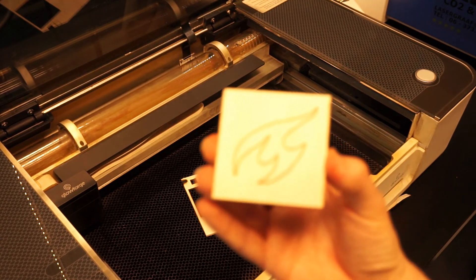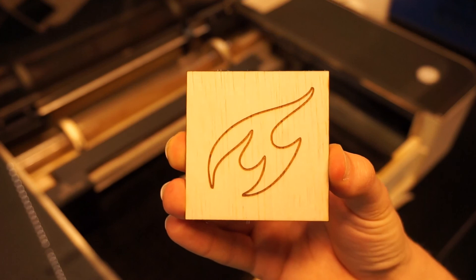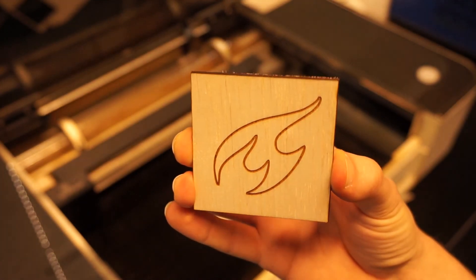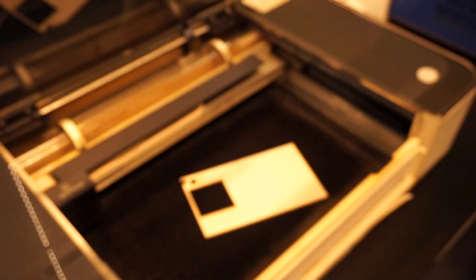If everything went well and the settings were right, you are the proud owner of your very own laser-printed Glowforge project. If it didn't turn out as expected, just try again — play with the settings and see if you can find the perfect settings for your project.